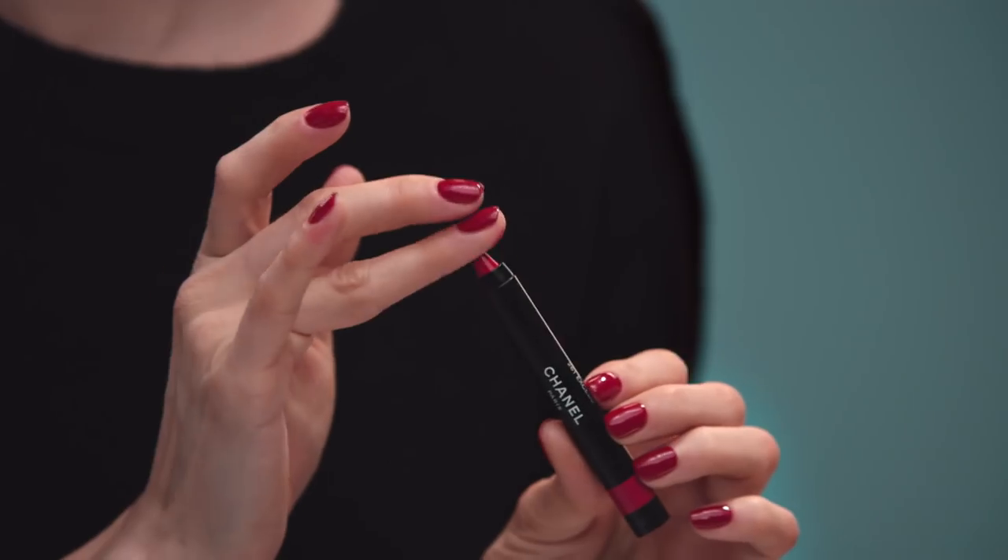I'm normally not good at doing lips, but this is really easy. I also use it as a blush. It's really handy.